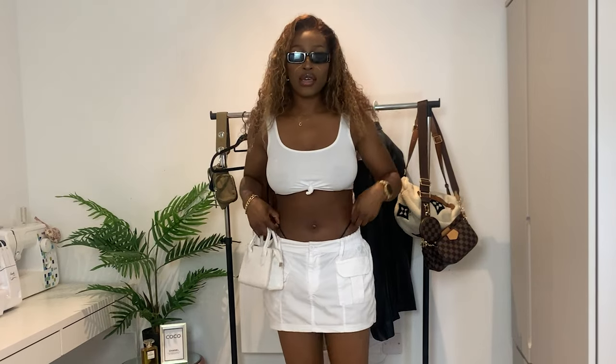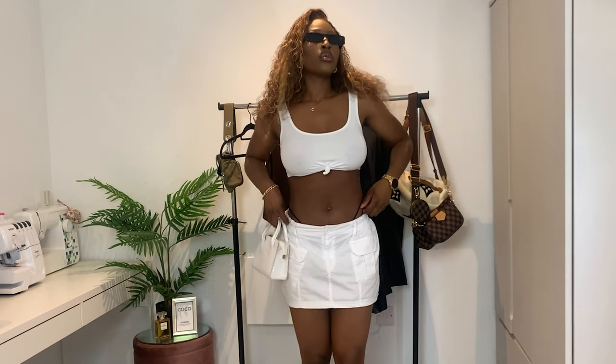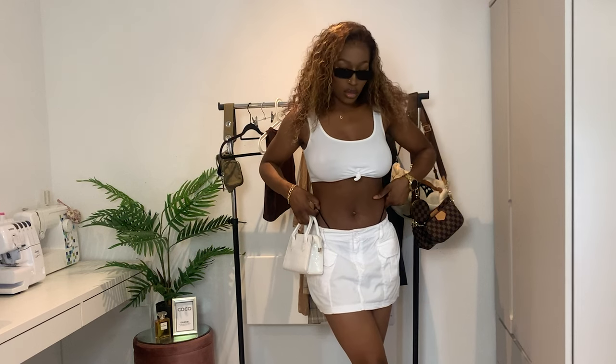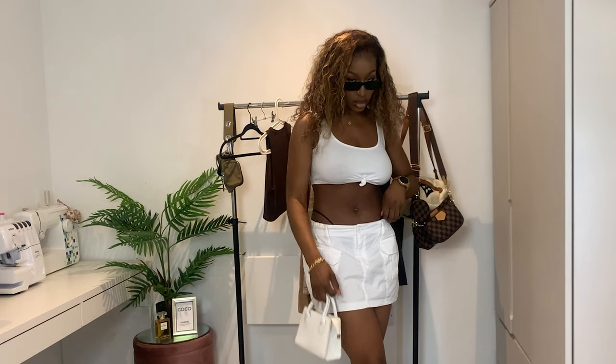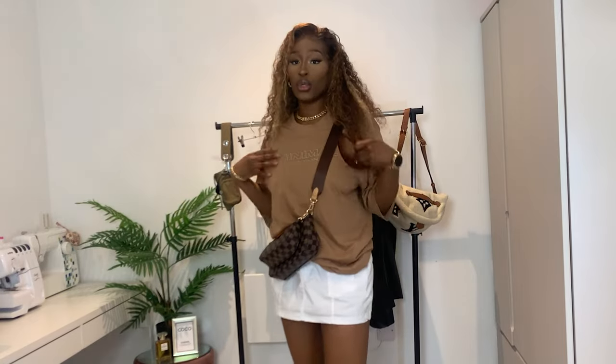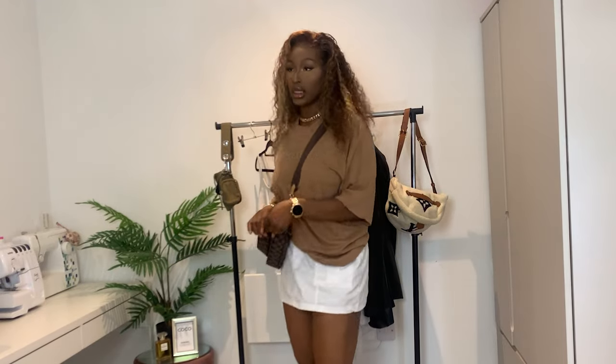This is the second one. It's a simple t-shirt — just an old t-shirt I had in my closet — and a bag. I got some new sneakers to kind of go along with it and sunglasses to complete the look.